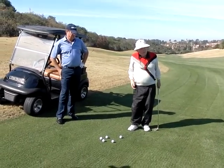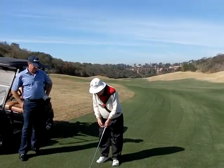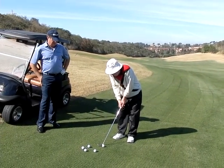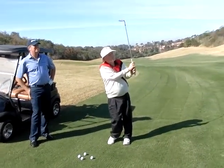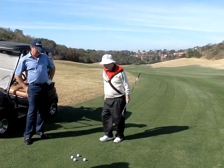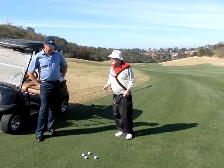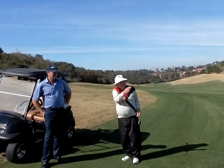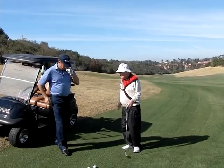Underneath, so I get some spin on it. I'm sitting up a little bit more left like this. I hit the ground — I didn't take a divot, but I didn't hit up. See, that ball went in there with a lot of... bite.